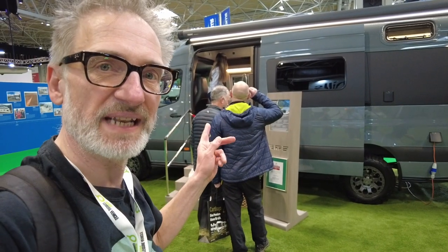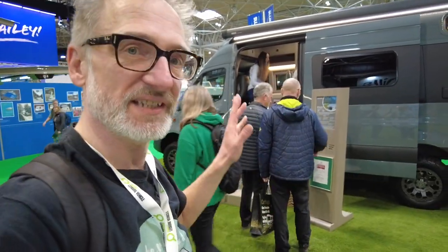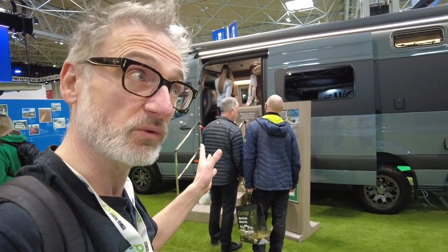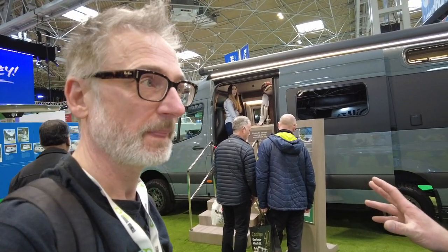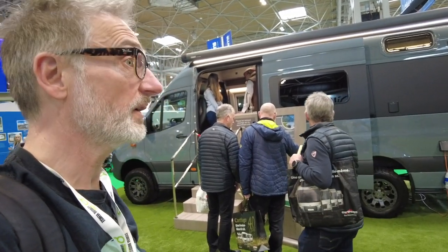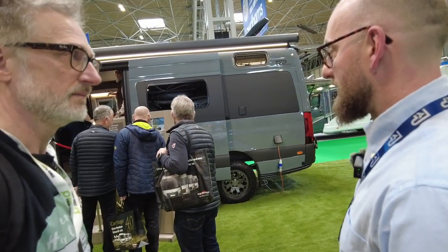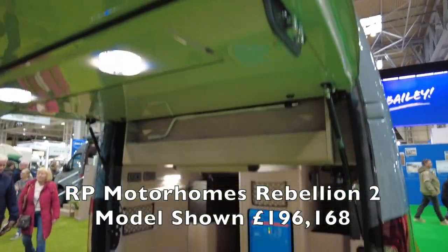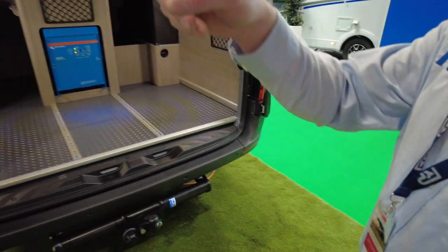Next up is the RP Rebellion Two, brand new for this year and fully electric with no gas at all. It runs a diesel drivetrain - the new 2-litre twin-turbo Mercedes engine - with 4Matic four-wheel drive. The garage at the back is the same size as the Rebellion Four.